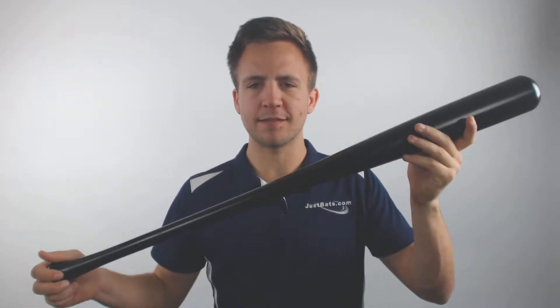Hey guys, Tyler here from JustBats.com with one of the new Pinnacle Pro Maple Wood baseball bats. With this model it is actually going to be a one-piece maple wood bat. Maple is going to be a little bit more durable than both birch and ash. It's going to be a little bit stiffer as a result as well, so this would make for a really good practice bat as an alternative to an aluminum or composite model.